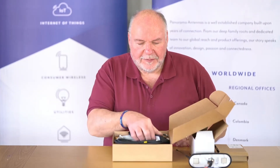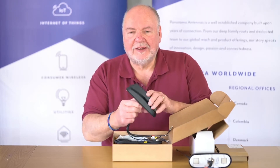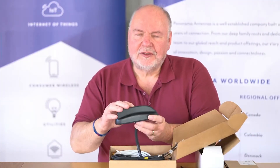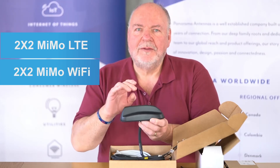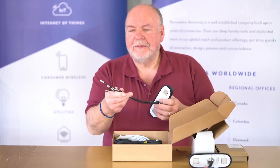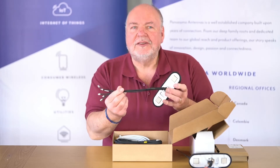Let's run through the details of the Sharky antenna. I've got here the SHK version without the whip. This antenna includes 2x2 MIMO for LTE, 2x2 MIMO for Wi-Fi, and a GNSS antenna. You'll see that we have short pigtail leads here which makes it easy to install.